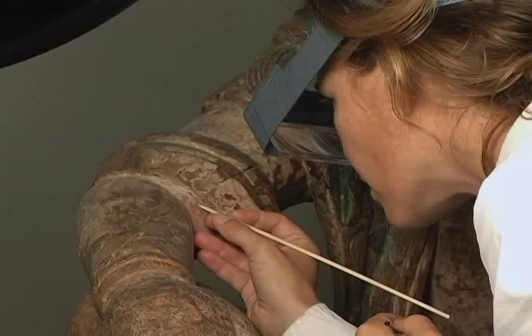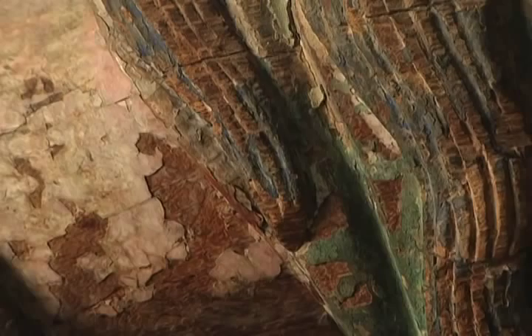What Liz has been able to do is put the pigment of the Guanyin under a microscope, so you literally see the history of the pigment application.